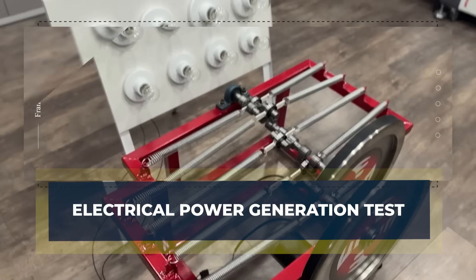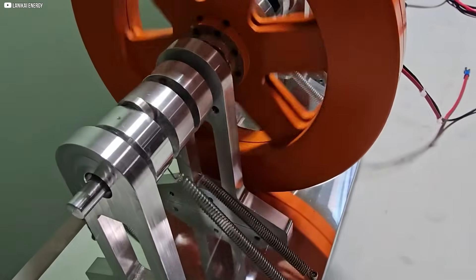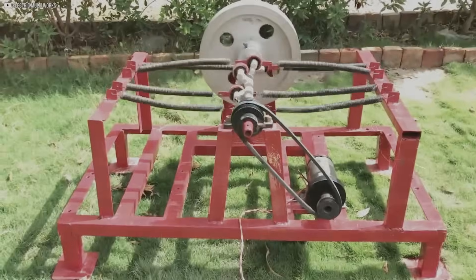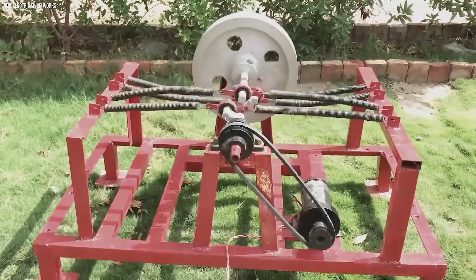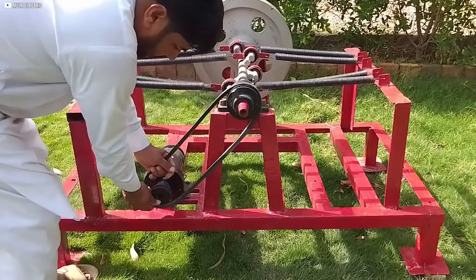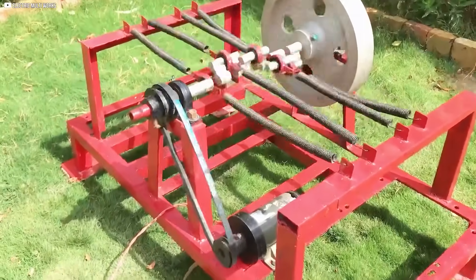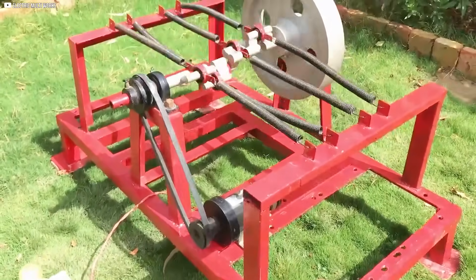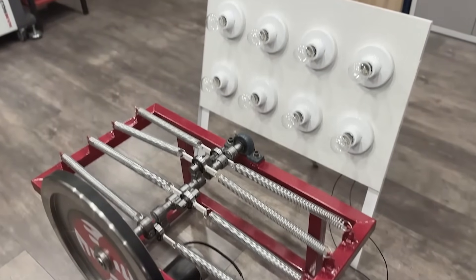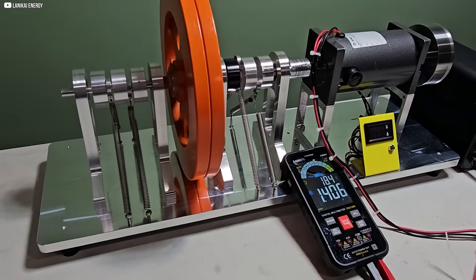Electrical Power Generation Test. To enhance the machine's capabilities, we connect a 1-kilowatt dynamo to convert the mechanical energy from the crankshaft into electrical energy. The flywheel's rotational movement transfers to the dynamo through a pulley system connected by a drive belt. We carefully adjust the belt tension to ensure smooth energy transmission, optimizing the dynamo's efficiency. The dynamo is securely mounted to the frame, with all components aligned to minimize friction. Once set up, we connect the dynamo's output to a panel with eight 60-watt light bulbs, allowing us to measure the electrical energy generated in real time.